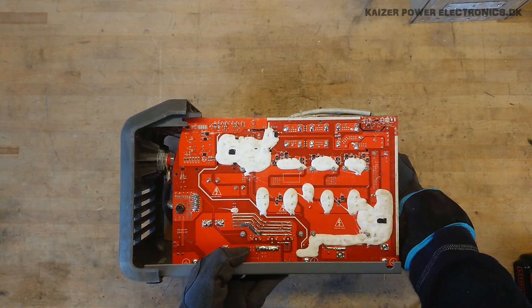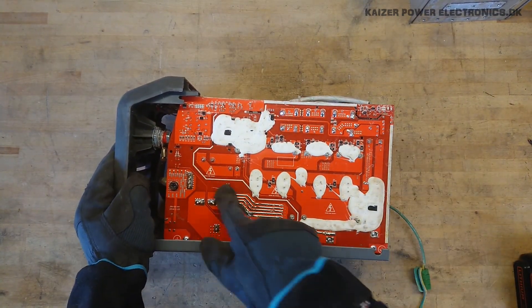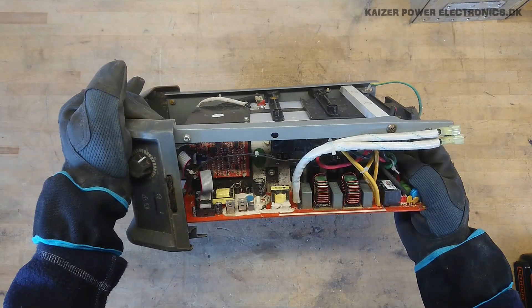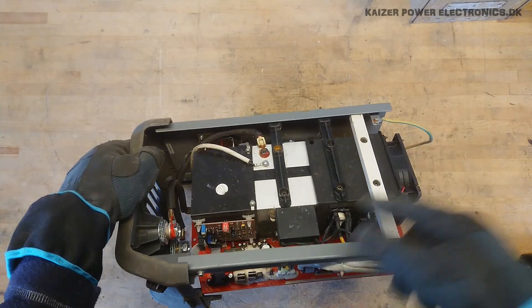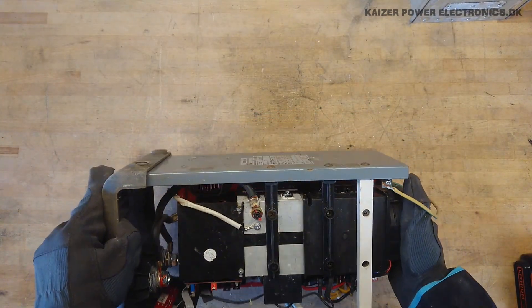It's all mounted on a single PCB. You can see there's added solder for the high current connections — very nice. We have a row of MOSFETs on this side, some bridge rectifiers up here, and MOSFETs on the back side as well.